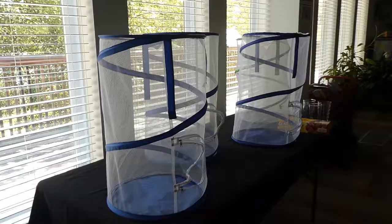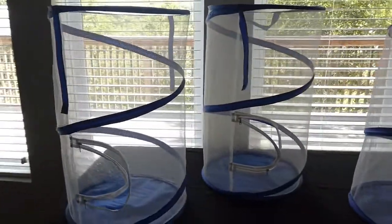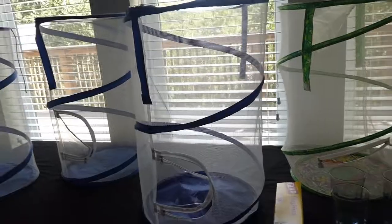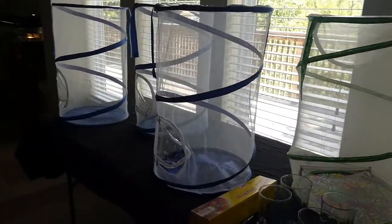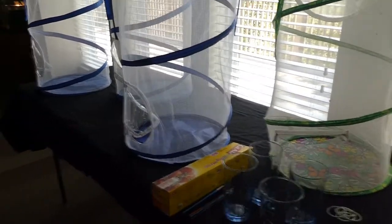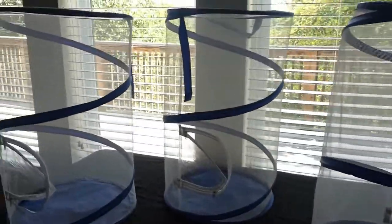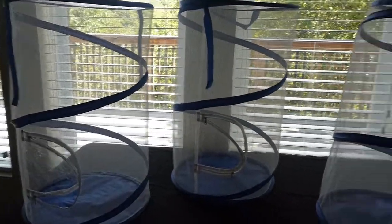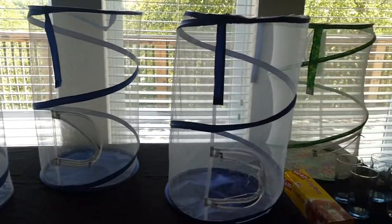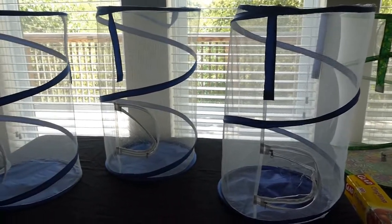We are getting ready for the arrival of our monarch caterpillars. We have these pop-up tents to keep them in a safe place so they can grow. Inside each one is a glass cup where we will keep the milkweed hydrated. The caterpillars will spend at least two weeks in here eating milkweed — the only plant they will eat — until they're old enough to undergo metamorphosis from a juvenile caterpillar into a pupa stage, their chrysalis.